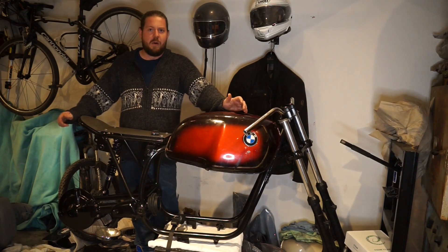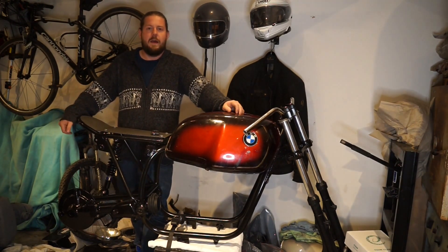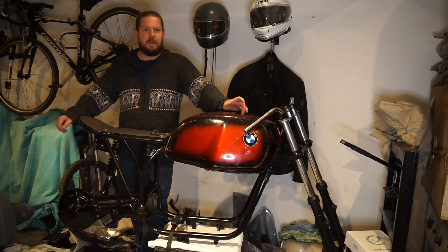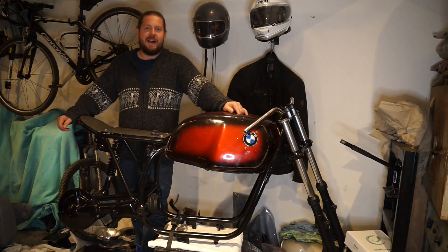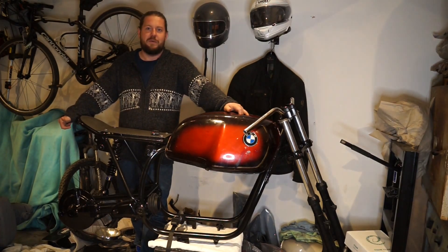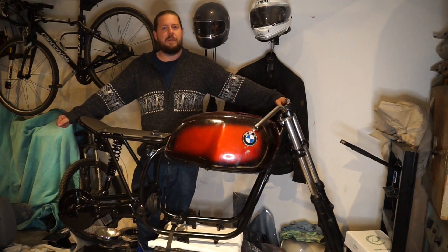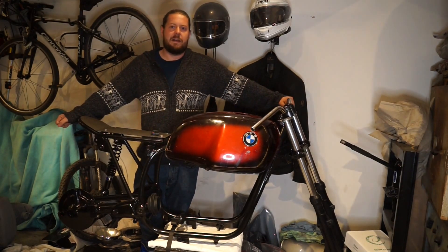I'm trying to beg, borrow or steal a GoPro or action cam from somewhere. I may just have to buy the bullet and invest in one. It's also winter here in the UK, so a lot of rain and cold, and I don't particularly want to be out riding all day. But I promise they will be up as soon as I can get a camera on a clear day.